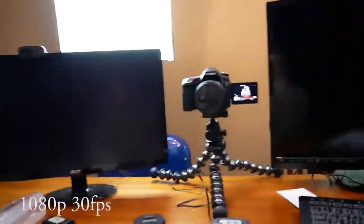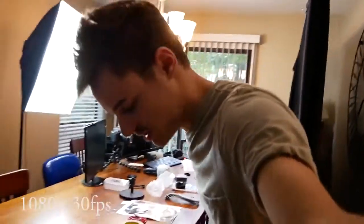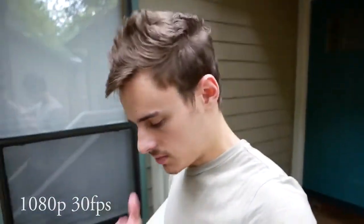Here we go with the camera. The autofocus isn't as bad as people were saying — I'm going to go outside. I'm also curious how the built-in mic sounds. Right now I'm shooting 1080p at 60 frames per second. I'm going to try the 4K capability as well — and that's 4K.